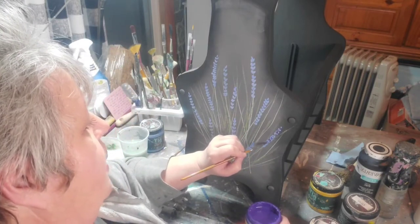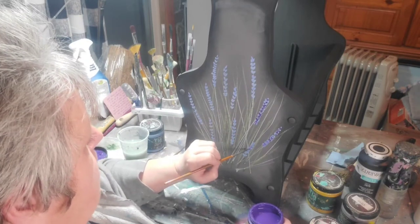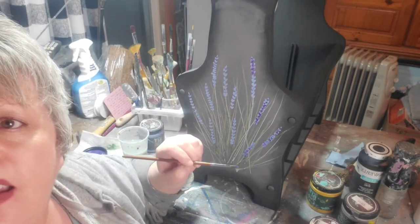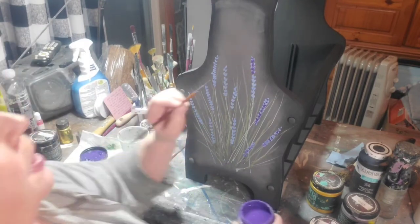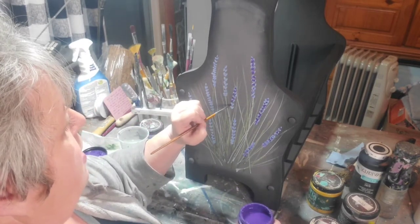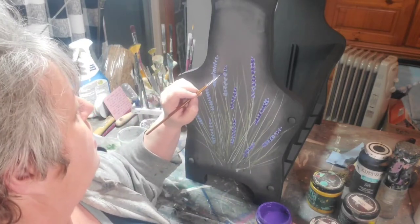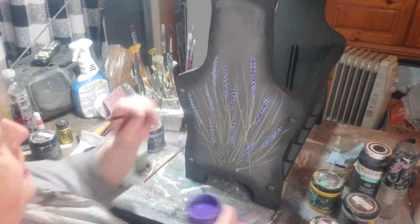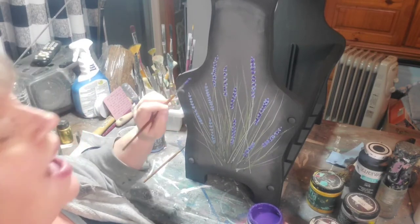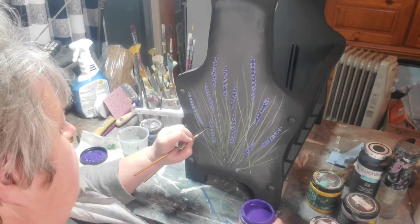Now I'm just going to go through with some 'Amethyst' from Dixie Belle — it was the purple I had and I don't have to mix it with my DIYs. I'm going through and just putting on an accent. I don't want to cover all of the Water Lily that I put down — I just want to add another color for depth and interest onto each one of these lavender areas.